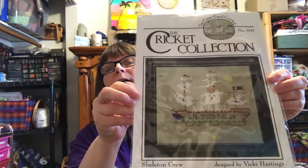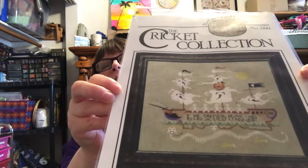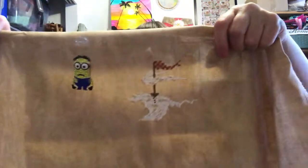I grabbed Skeleton Crew again by the Cross-Eyed Cricket from the Cricket Collection. Sorry for the glare. I'm using DMC and Color and Cotton that I pulled from my stash, and I'm enjoying how that's turning out. This is 32 count Mocha Lugano by Picture This Plus. I had the top done and then I just worked on the ghost. I didn't work on that one too much after that first round.